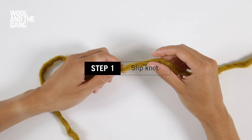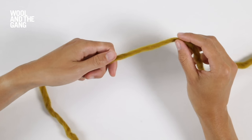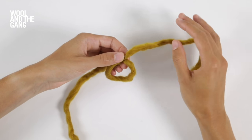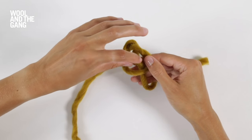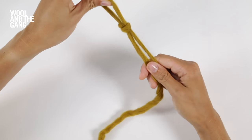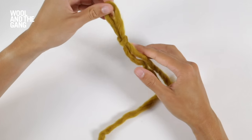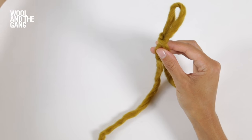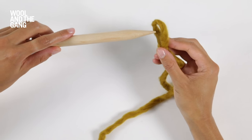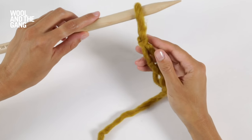Begin by making a slip knot. Make a loop at the end of your yarn, then pull the tail end up through that loop. Pull on the two yarn tails and that loop to adjust. Then take one of your knitting needles in your left hand and slide that loop over the end of it.